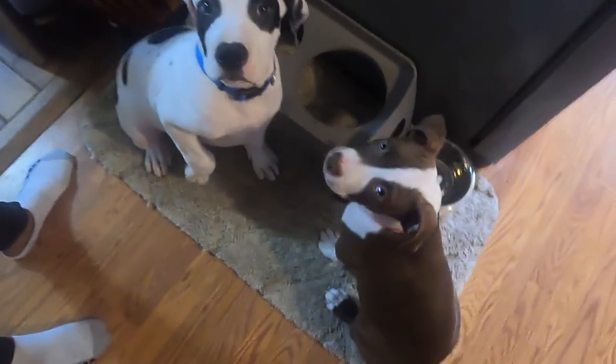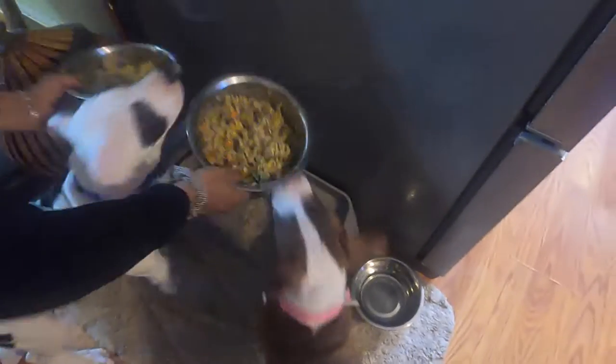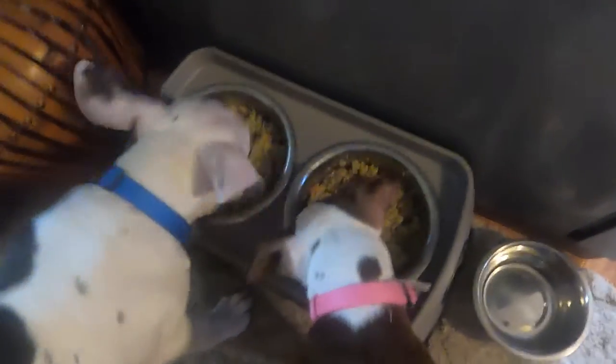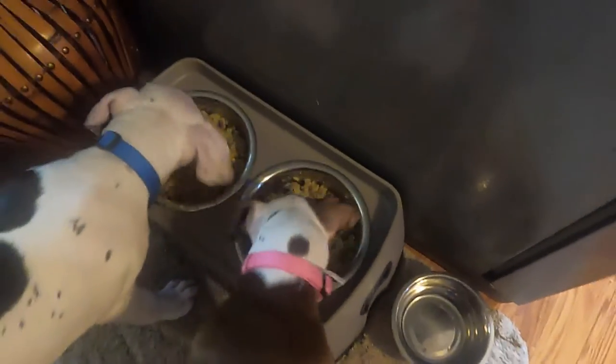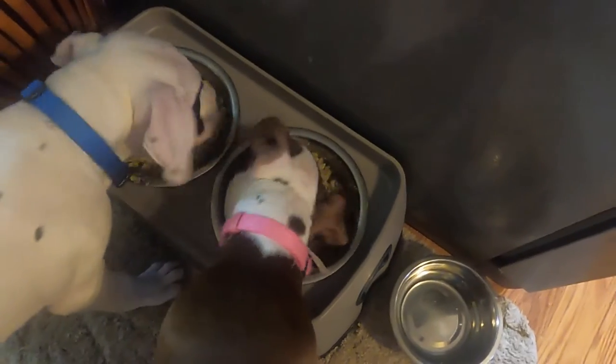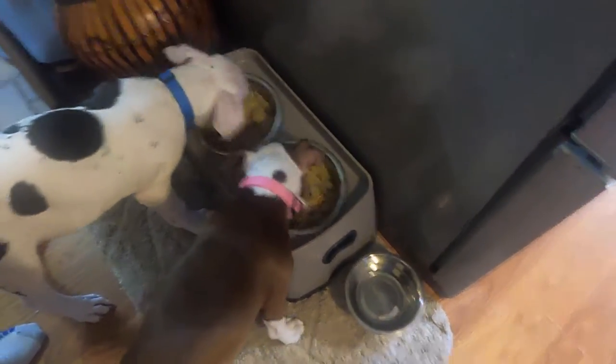Okay folks, so they're ready for the food. Sit. They will sit for the food — whatever command you give them, they will sit. They're ready for the food. Go! They love it. That's a lot of food in there for them. We treated them — it's Sunday afternoon so we're treating them. And they just love it.